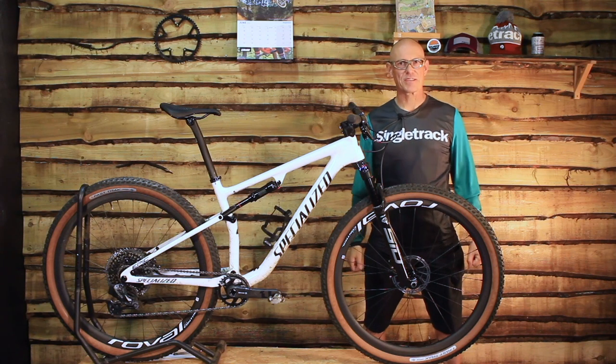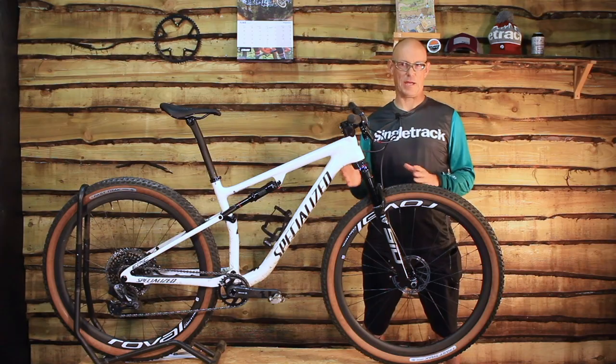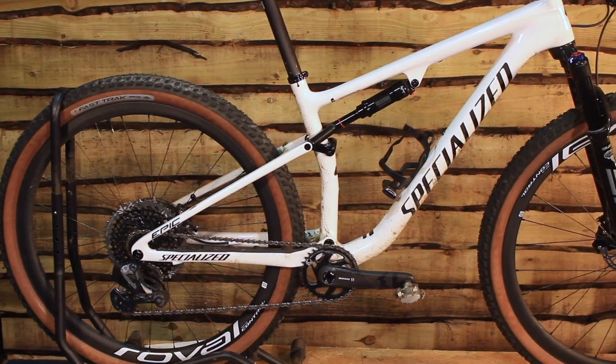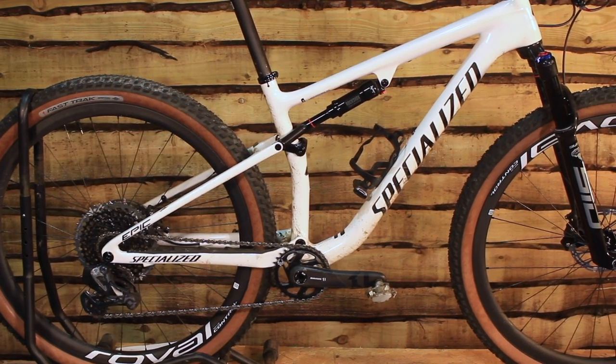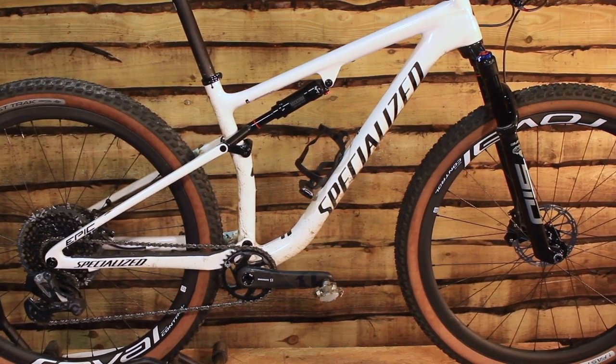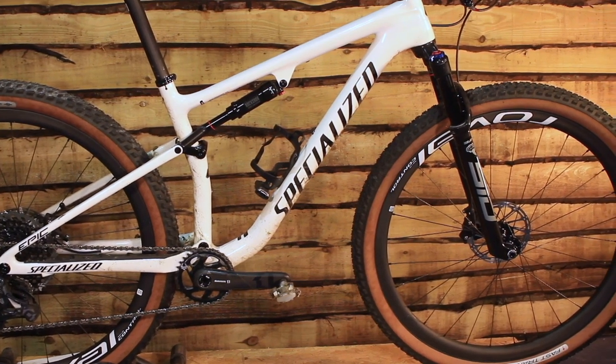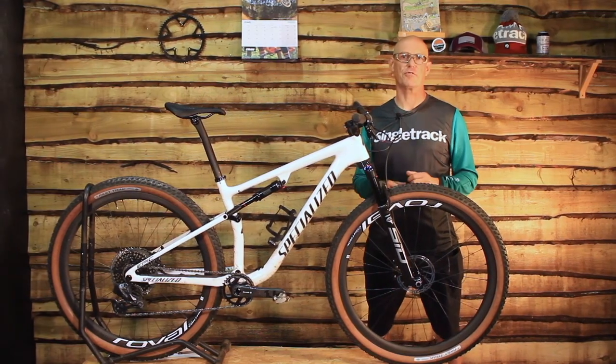Hi, this is Chips from Singletrack Magazine and I'm here with the brand new Specialized Epic Pro. It's the brand new 2021 model — obviously it's 2020 still but we're in the future already — and this is Specialized's no-nonsense, no-mercy, full-on cross-country race bike.